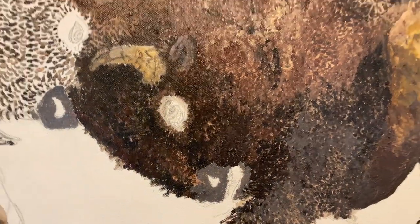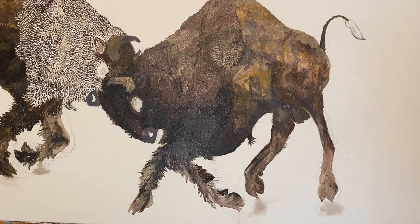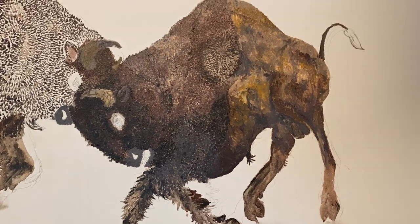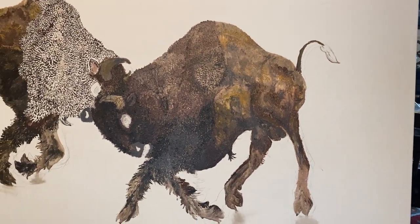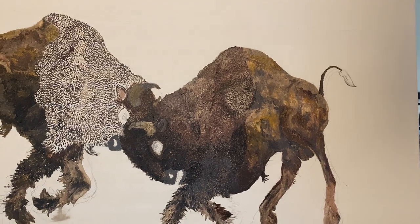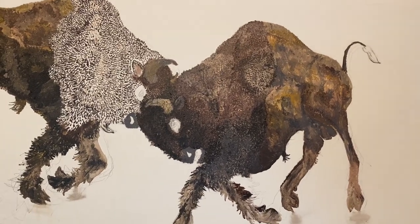So you can see I got this bull pretty much where I want him to be at this point — just a couple finishing touches: fix up that nose, the eyes, a little hint of the tongue hanging out. I splashed a little Van Dyken gray to give just a little bit on the wool, that sense of dust. A lot more of that's going to be coming when I fill in the background, but for now I've got it going.